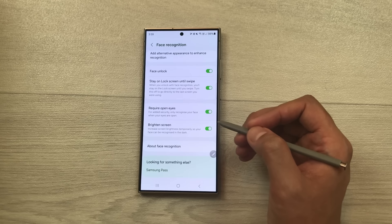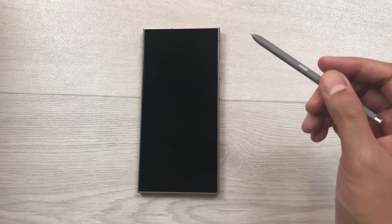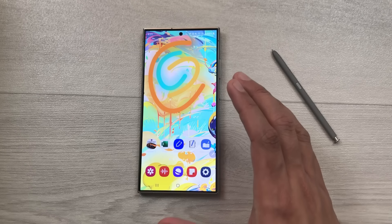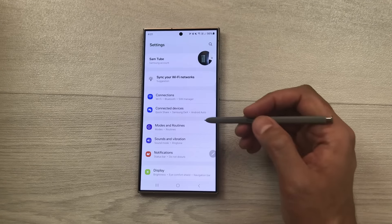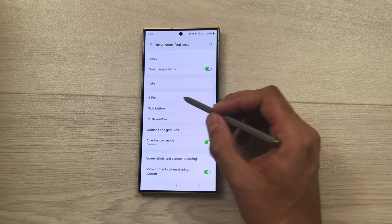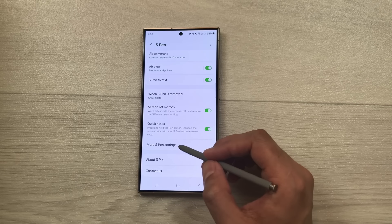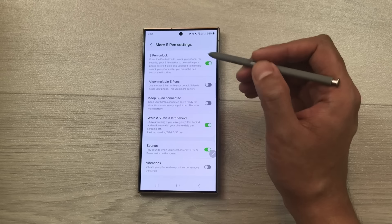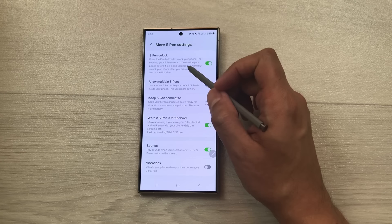The next tip is about using the S Pen to unlock the phone. Lock the phone and then press the S Pen button two times — it will unlock the phone and bypass security. To enable this, go to Settings, Advanced Features, S Pen, then More S Pen Settings. The very first option is 'S Pen unlock' — enable it from here and follow the instructions.